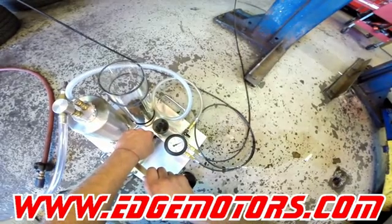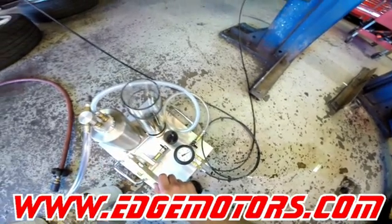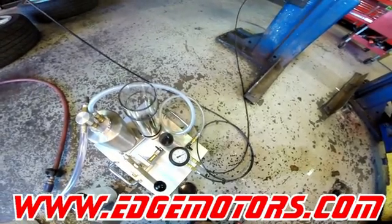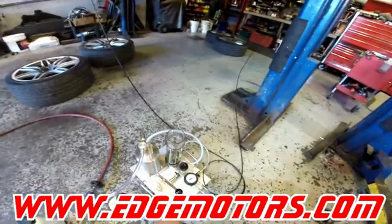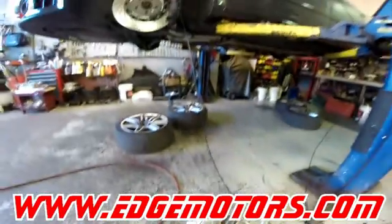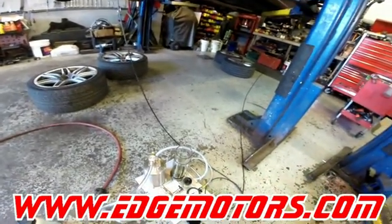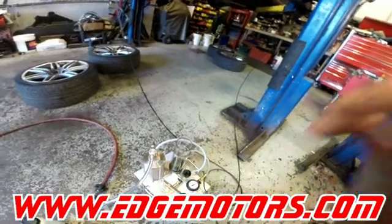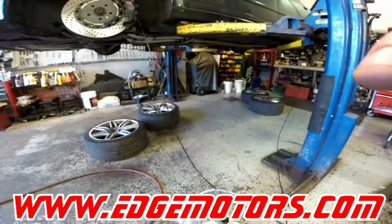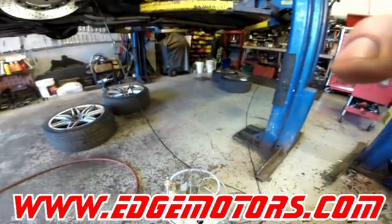Alright, so we're at 22 bar. Close off this valve over here and let it sit for a couple of seconds. If you cannot reach 22 bar, you either have a leak somewhere or one of the pistons has gone bad, so you're going to need to address that. Now we've got it at 22 bar — that's bar, not psi.